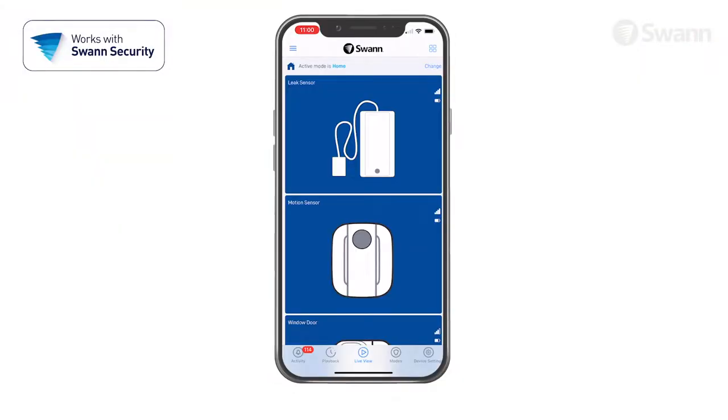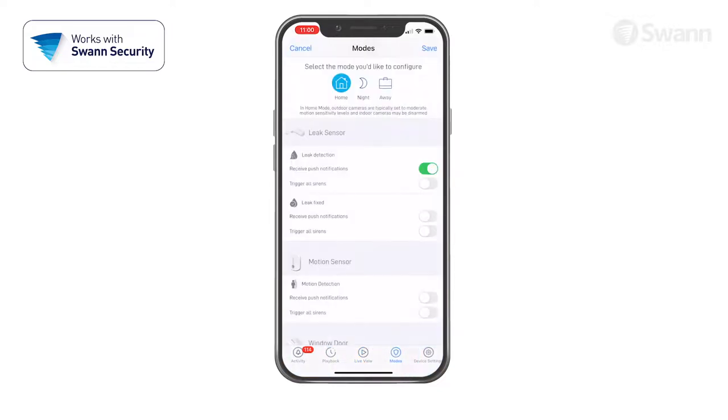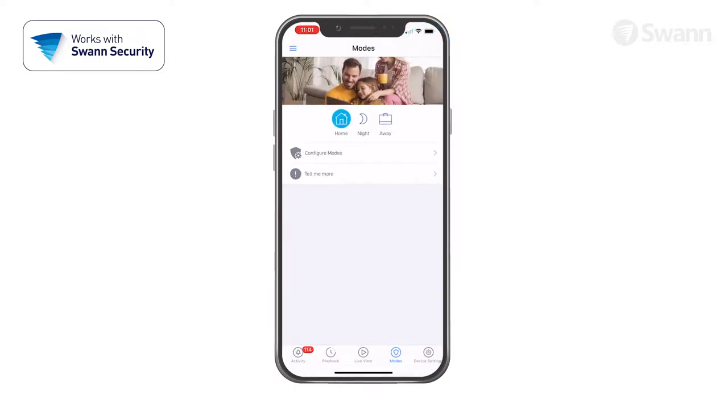To determine when you'll receive notifications, select Modes and then Configure Modes. Now select Home, Night, or Away. Then scroll to the device and observe the conditions that can trigger a response. Select Receive Push Notifications to receive an alert when the sensor is activated. Select Trigger All Sirens to be alerted by the optional siren when the sensor is activated. Tap Save after you've made your selections. Then toggle to another mode and then back to apply the settings.